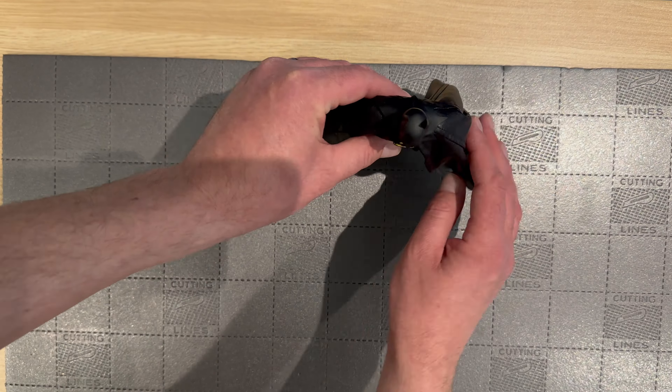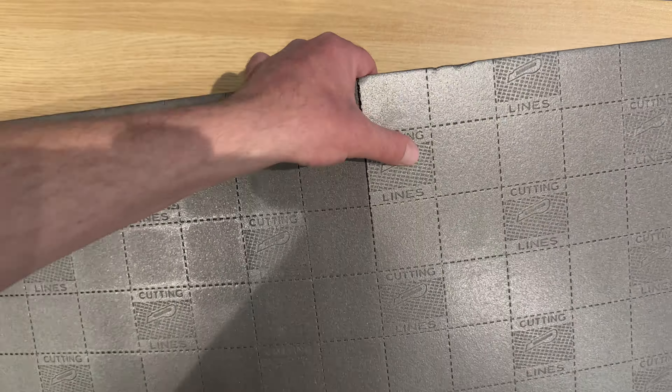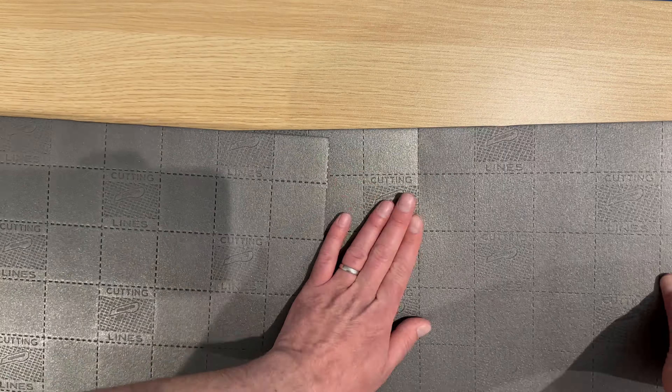So here we go, part one of building Batman's armory. As you can see I've got the XPS foam here and I'm just measuring things out to the correct size. I'm going to use two pieces and glue them together. I was just using the figure there for a point of reference so I knew where things were going — just very basic initial measurements.